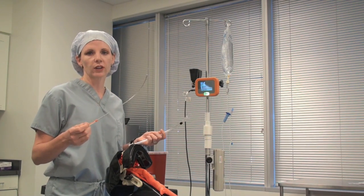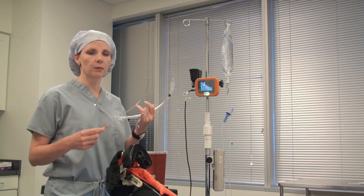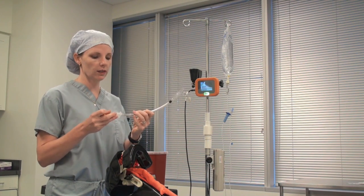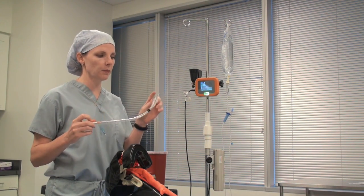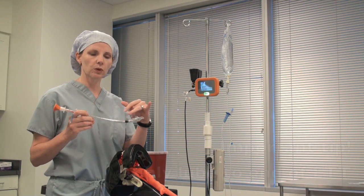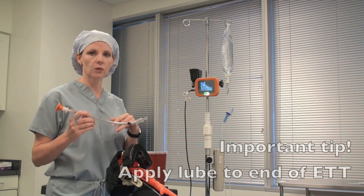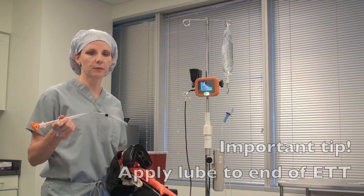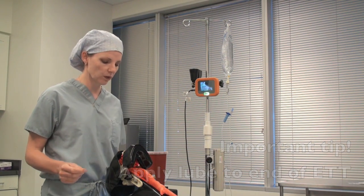To prepare your endotracheal tube, get your rigid stylet. You may want to put a little bit of water soluble lube on it, then put it in your tube, making sure that the end of the rigid stylet does not extend past the Murphy eye and out the end of the endotracheal tube. I also like to put a little bit of water soluble lube on the end of the tube, as it helps the tube make the turn past the patient's lips and teeth a little bit more smoothly.